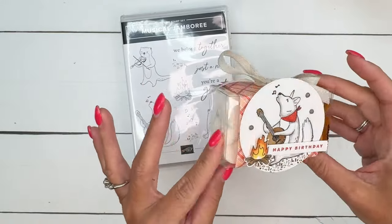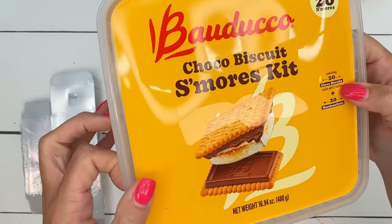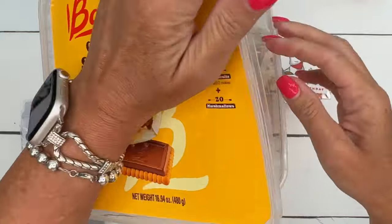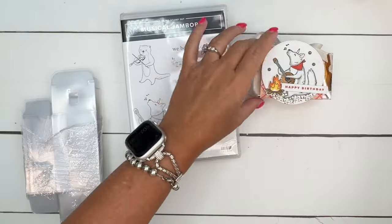In the box, I put these really cool things I found on Amazon. The clear boxes are from Amazon, as well as these Choco Biscuit S'more Kits. You just put two of these little biscuit packages in your box and a couple of marshmallows, seal the box up, and then you've got your little box.